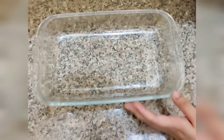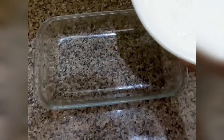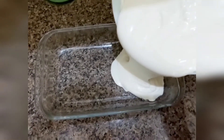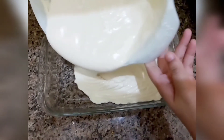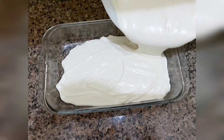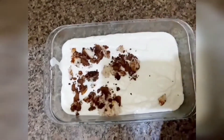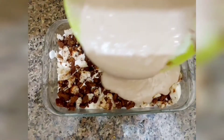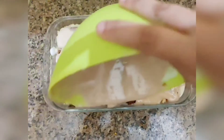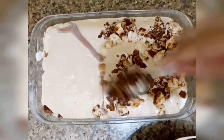I'll put the pudding in here. I'm going to use a pudding and put it in the whipping cream. I will put it in the tray. Let's add the chocolate to the cream and add two layers. Add the bread and biscuits to the top.